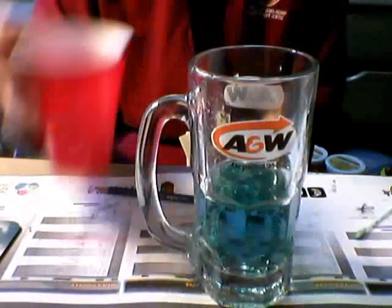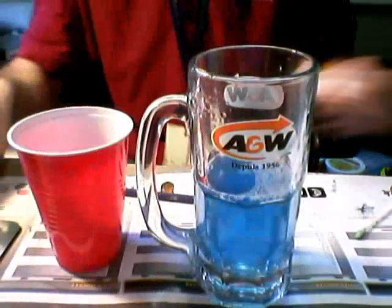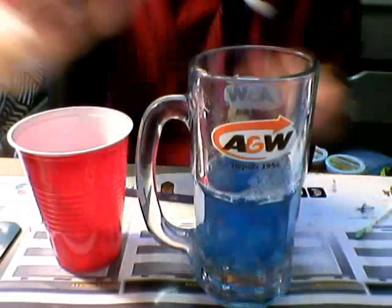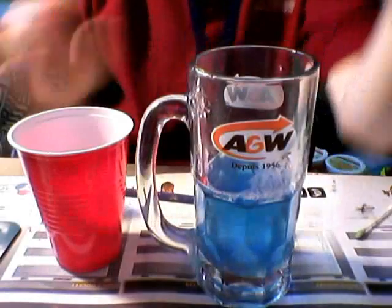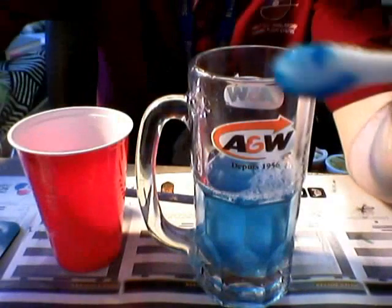I'm going to pull in the dish so you can see it turn more blue. Did you see a darker blue change there? I'm going to dunk in a Q-tip. I'm going to add a drop of Bromothymol Blue with a Q-tip. That's nice and blue, right? So I'll put the two up — this is the green one, and here's the blue one.